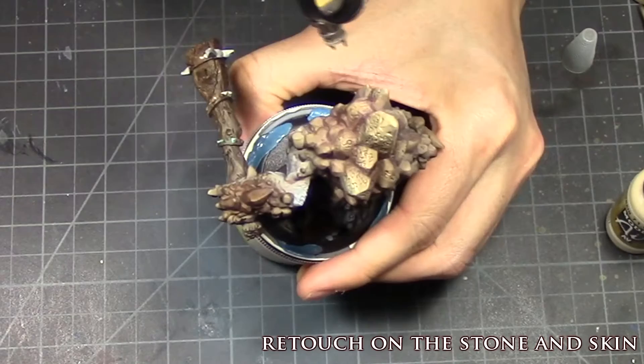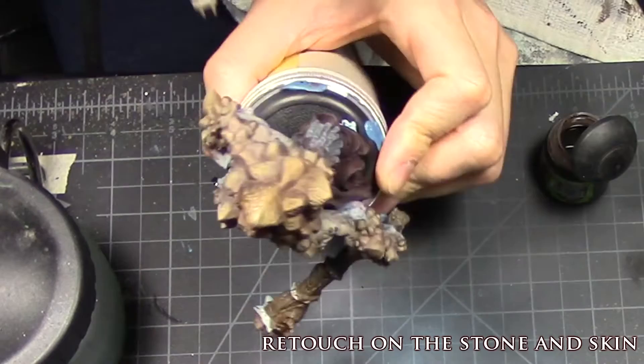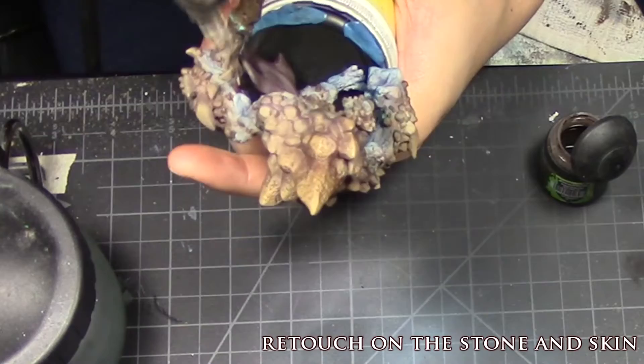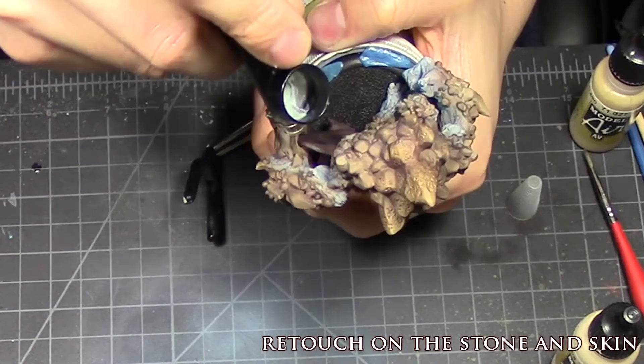I'm going back in with a highlight of light brown with a hint of sand. I didn't like how the stone was looking brownish and purplish, like bruised skin, and not natural stone. After doing that, I gave the rocks a hit of Agrax Earthshade — a very thin hit to smooth it all together. And because I wasn't too careful, I got way too much shading onto the skin, so I'm just re-highlighting those areas with underbelly blue and white.